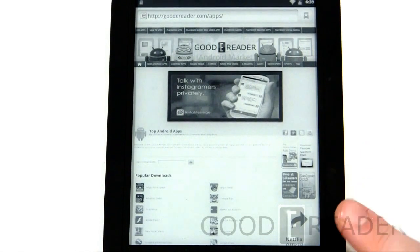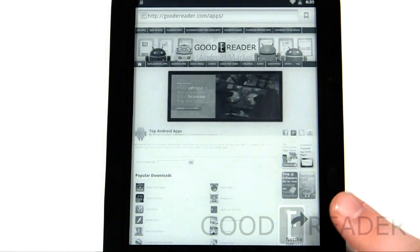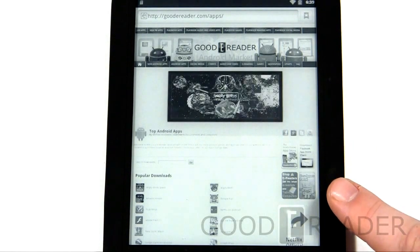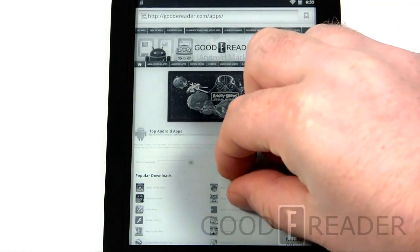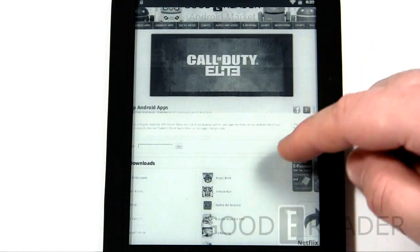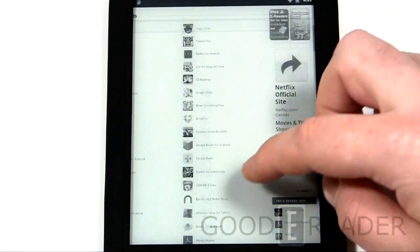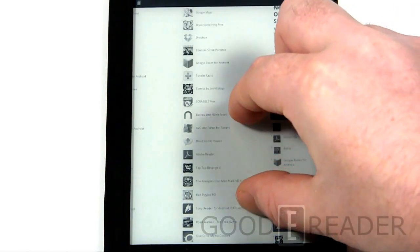You need to go to a website that allows you to download APKs directly — we recommend goodereader.com/apps. When you use the web browser, virtually anything you do is going to give you a certificate prompt. The device is very unresponsive, so when you pinch and zoom, give it one or two seconds before you try again or else you'll end up clicking something unintentionally.